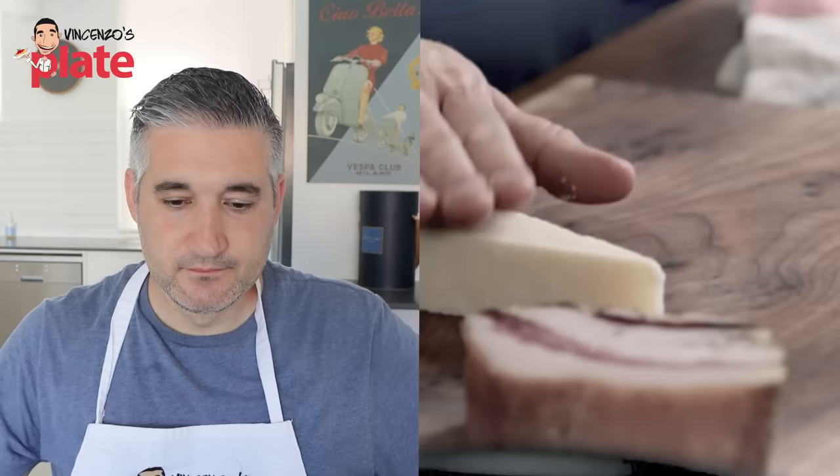Most people use parmesan, but actually the more classic is pecorino romano — sheep's cheese, it's crumbly, it's salty. The big difference between pecorino and parmigiano: parmigiano is cow, pecorino is sheep. It's richer and saltier. I know people like to mix parmigiano and pecorino, or just use parmigiano. Do what you want — I like the rich, strong flavor of pecorino. But if you like parmigiano, go for it.